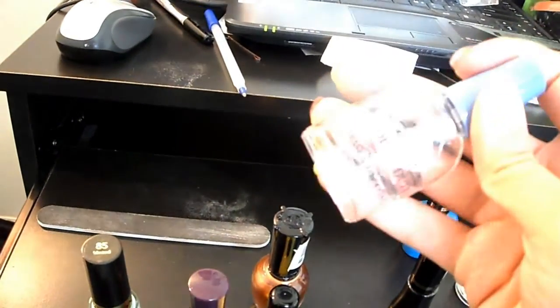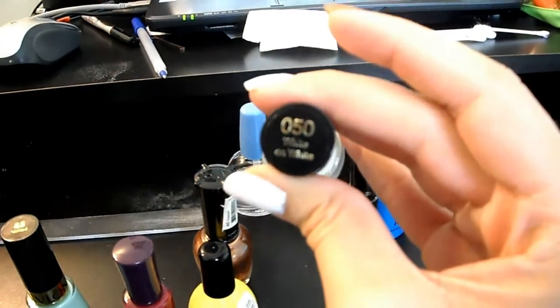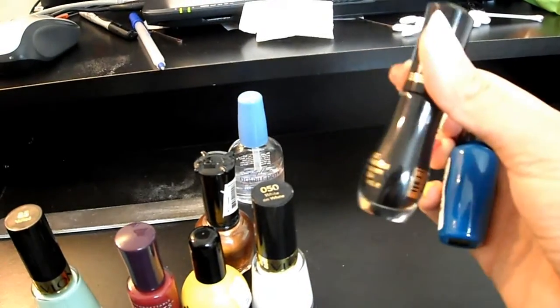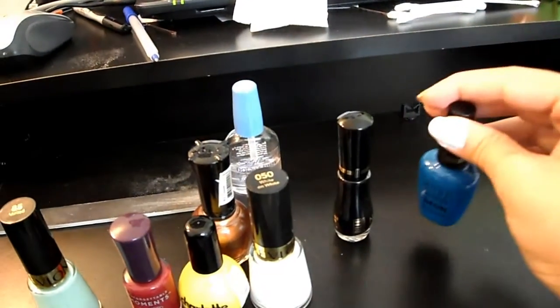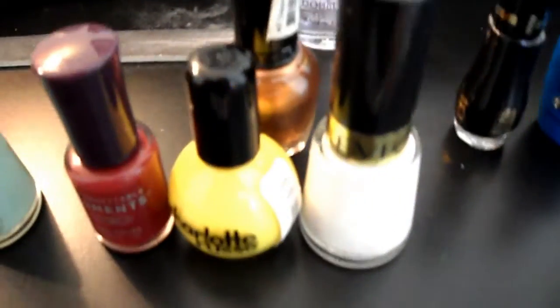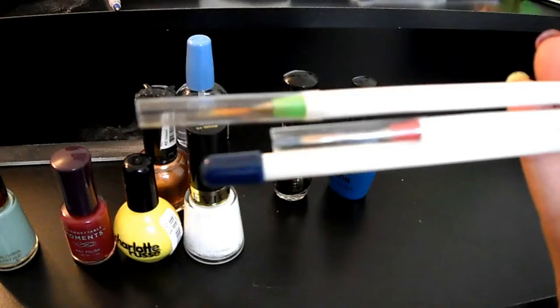The top coat I'm using is Sally Hansen's Double Duty base and top coat. The color I have on my thumb is white, number 050, called White on White by Revlon. I'm also going to be using Milani nail art in Black Sketch and a blue by Milani as well, plus a few nail art brushes — I'm not really sure which ones I'll be using yet.